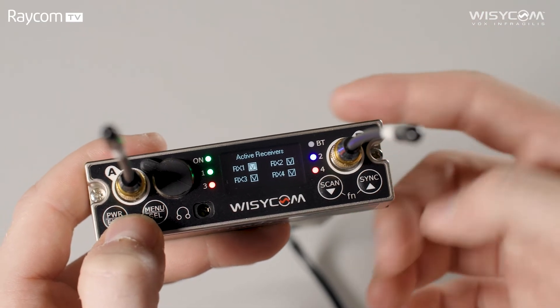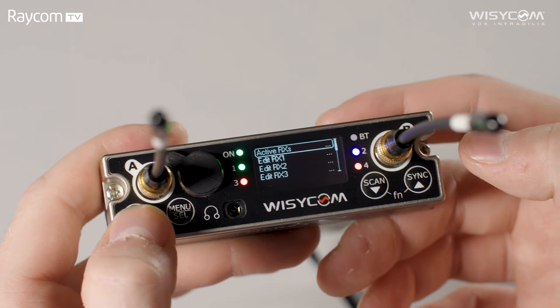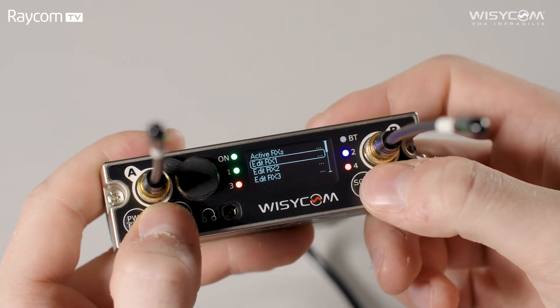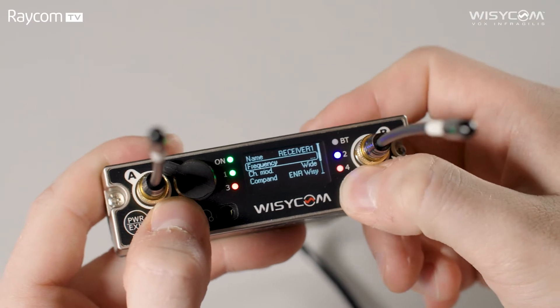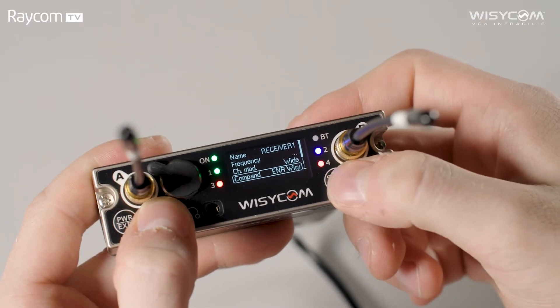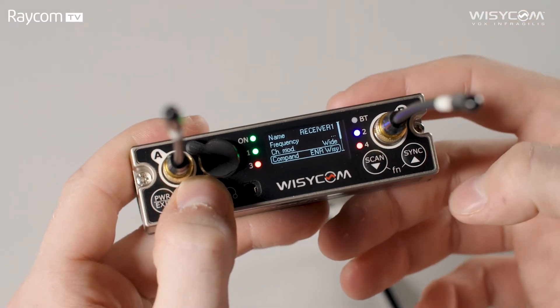A real benefit of the MCR54 is that each receiver can have its settings changed completely independently from the others. Here you can change the receiver's name, frequency, and also switch between wideband and narrowband. Then we get on to some great features: the compander and squelch options.